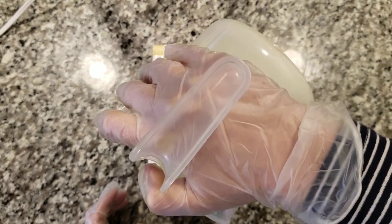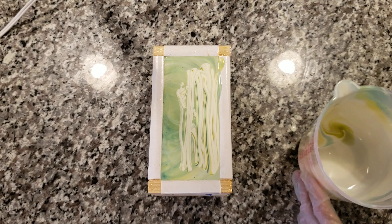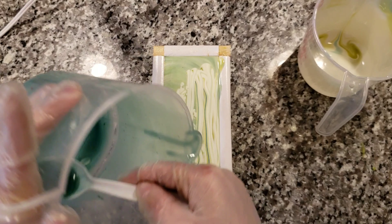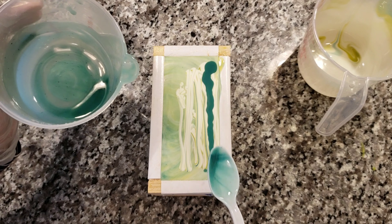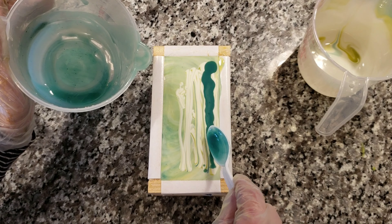I reserved a small amount of my green and teal colors to do a little swirl on top of the soap, and I just did a swirl off to the right side of the soap with a chopstick.